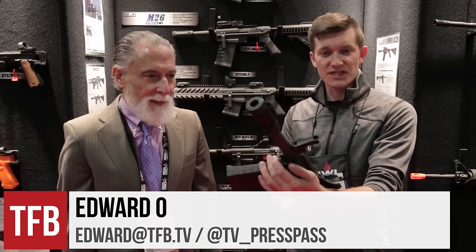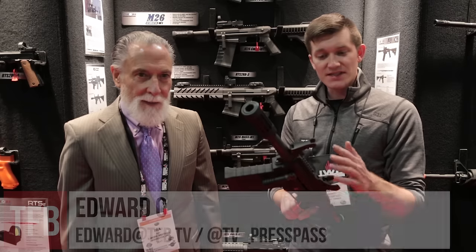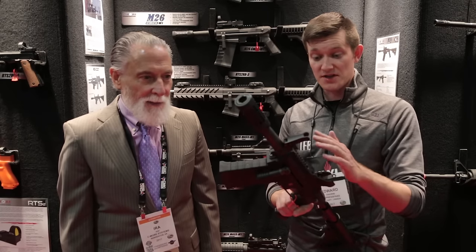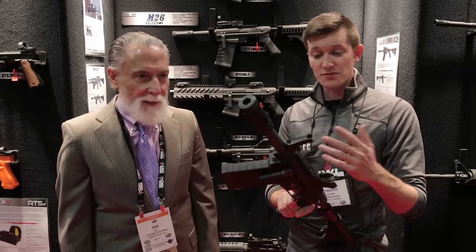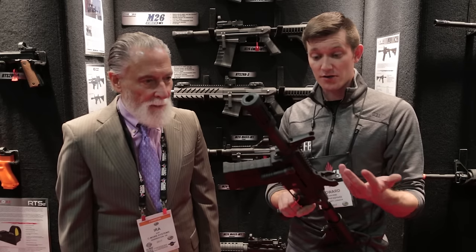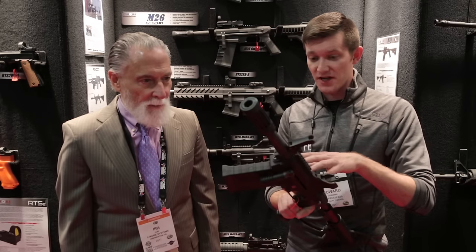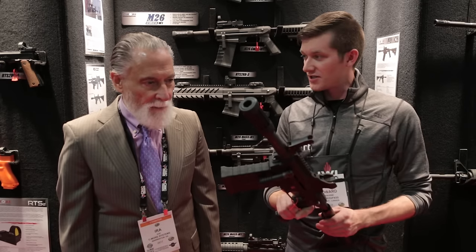Hi, I'm Ed Rodeau with TFB TV, and we're on the floor of SHOT Show 2017. We're in the Seymour booth, and if you're like me, you hear Seymour and you think of optics, but we're looking at something very different that they make. This is from Seymour Competition, and this is the M26 pump-action — or manual action — shotgun. This is something that sees deployment with the U.S. Army. It's a very unusual 12-gauge design.